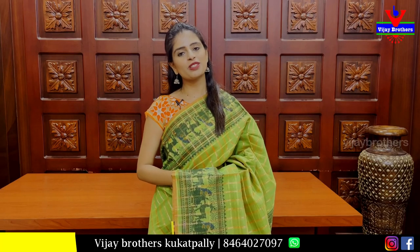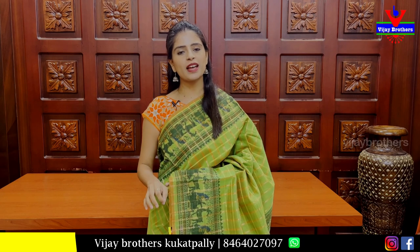Hello all! Namaste! Welcome to Vijay Brothers. This is Monica. In this episode, I will show you a beautiful discounted sari. Because we are going to make a big sale, we will show you a 30-60% sale immediately.